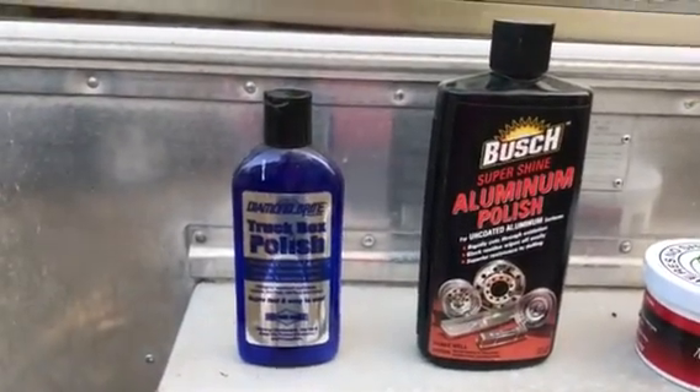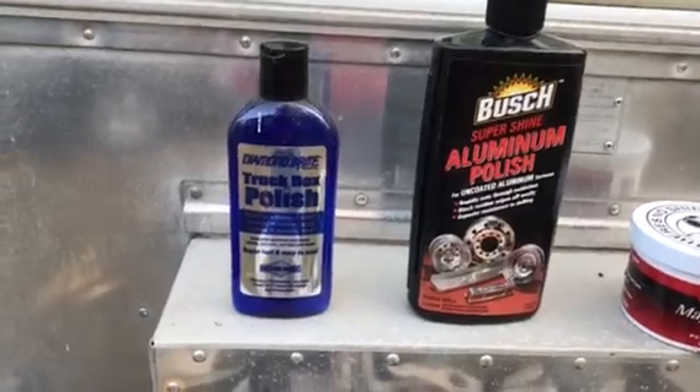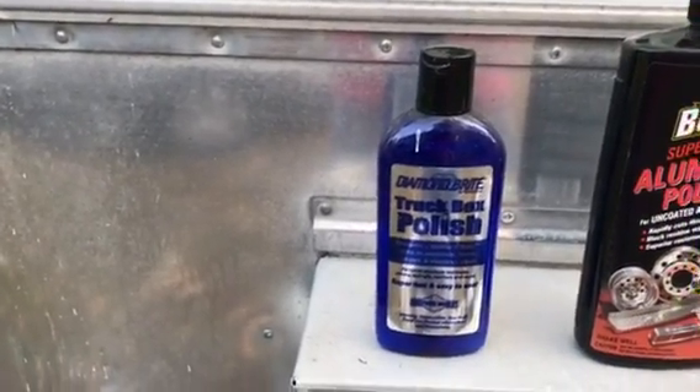Greetings, this is Ed Valentin and I want to share with you the products that I use to polish my Bambi. First, I start out with the Diamond Bright Truck Polish. I'll go over the camper with that, the section that I'm doing.